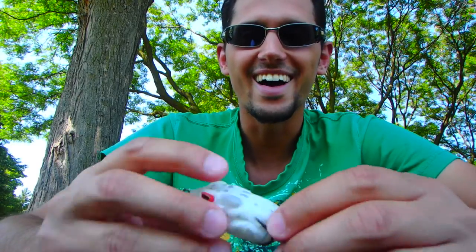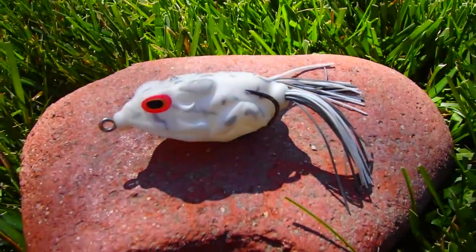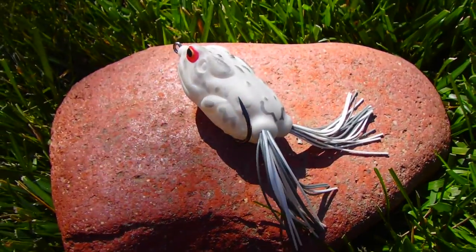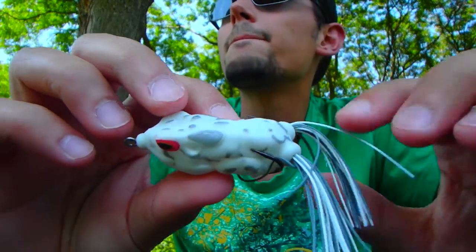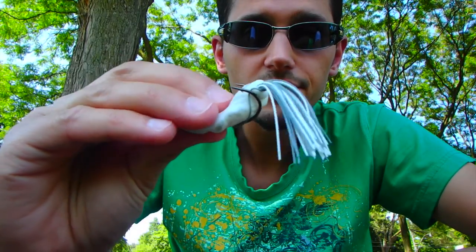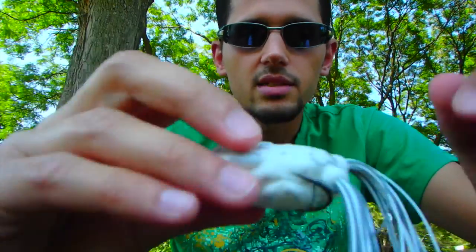Another lure I want to talk about — totally unrelated, but I was just so excited for it — is my compact frog. I was talking about this thing for like four weeks around my house and I was annoying everyone. It's a hollow body frog, and it's weedless — the hooks are like hidden along the side. See that? So when you fish in the weeds, you can fish as much as you want and they won't get tangled in the weeds. But when the fish bite, the hooks will protrude and then they'll get snagged. I thought that was pretty cool.